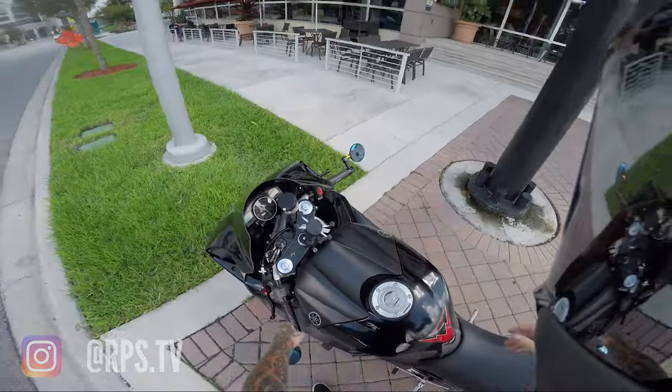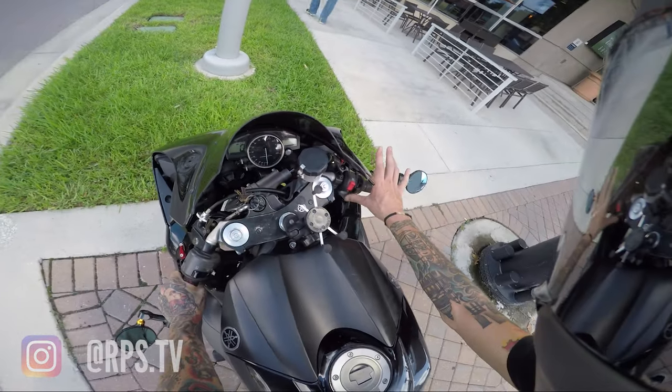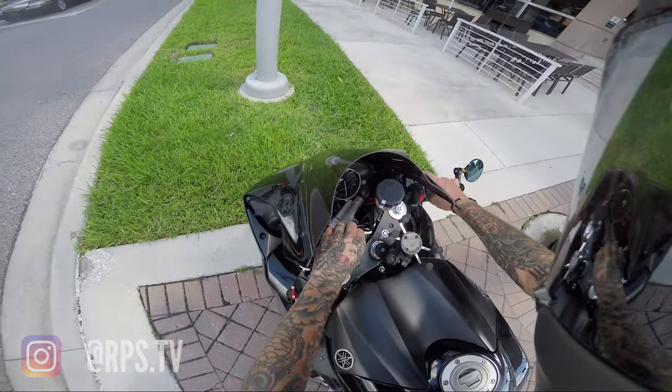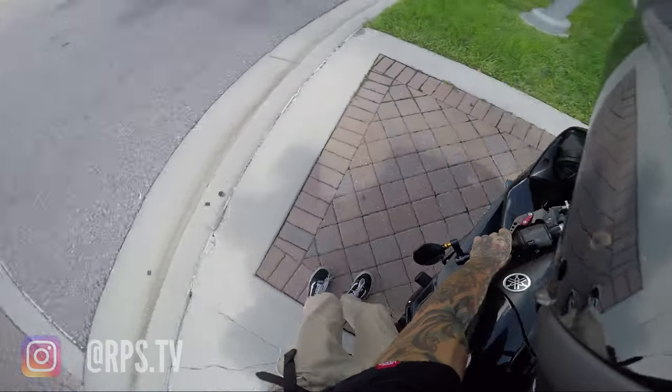As soon as I let off I basically stalled, which sucks. Because of that, for some reason something freaked out and it will not start. I got it on, I press this, nothing happens — I just get the transmission light and the check engine light popping up. No noise, no trying to turn over, nothing from the battery. So it sucks really bad.